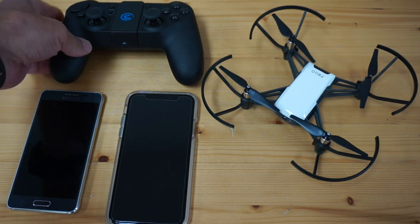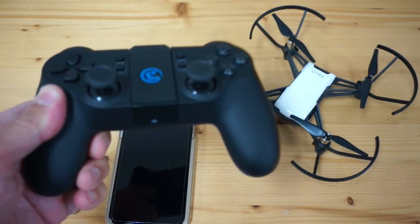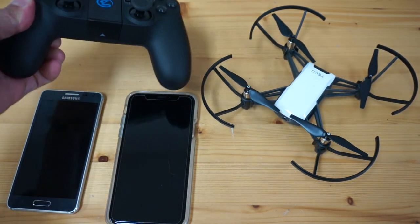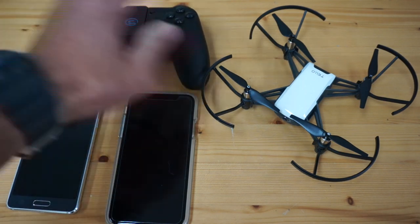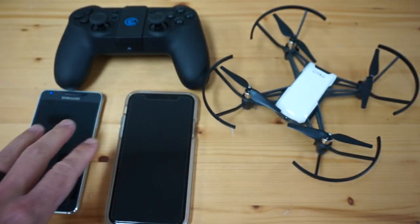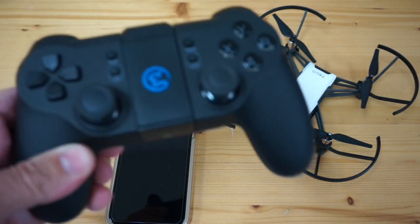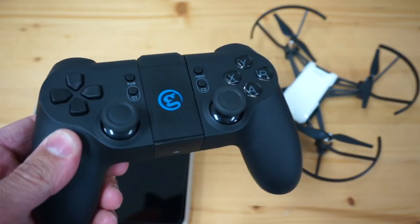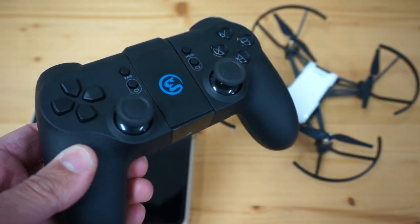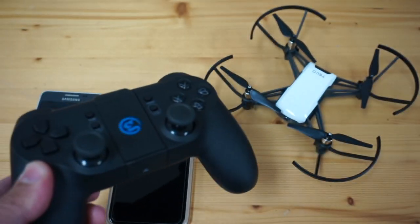I want to do a how-to video demonstrating how to pair this GameSir T1D remote with Tello. Originally DJI shipped us this Tello to make it compatible with Drone Blocks for both iOS and Android, and when they did that, they also shipped this GameSir T1D. Recently I've received a lot of comments and emails asking if there is a remote that's compatible with Tello.